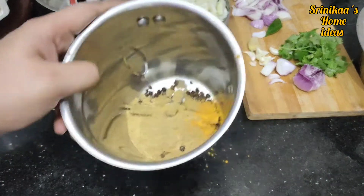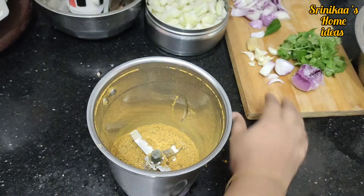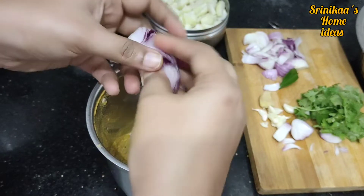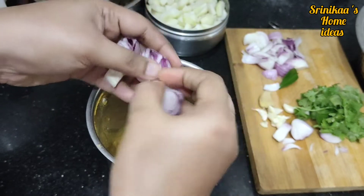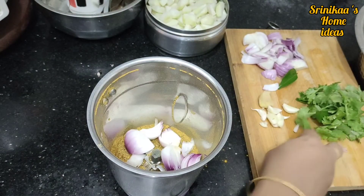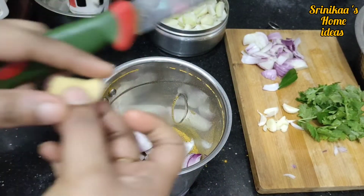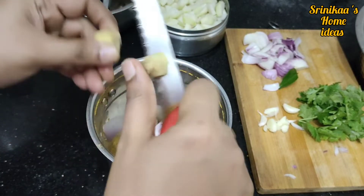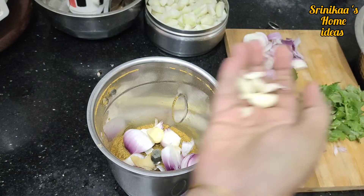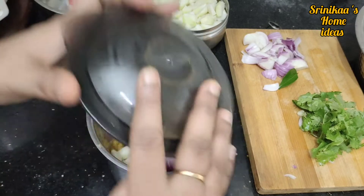Let's add the fresh paste in the dough. Now let's mix the paste into a fine powder. We will add the paste in a half-dried paste. Cut the egg into small pieces.